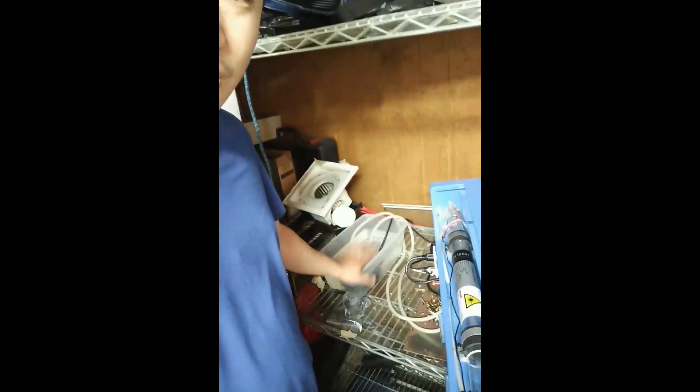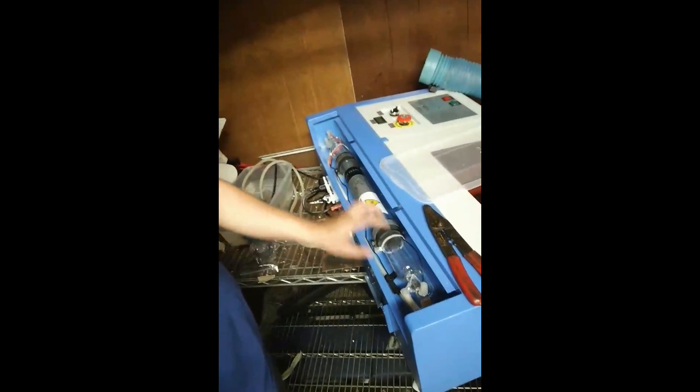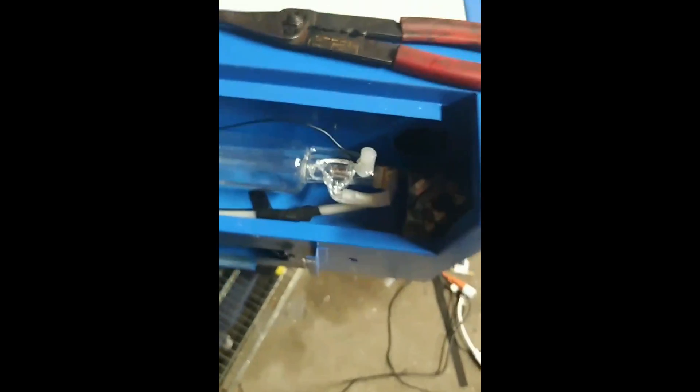So during winter I forgot to drain the water for my laser cutter. This tube was filled with water and when it froze it basically cracked the glass. I ended up hot gluing the broken pieces and hoped it would work.